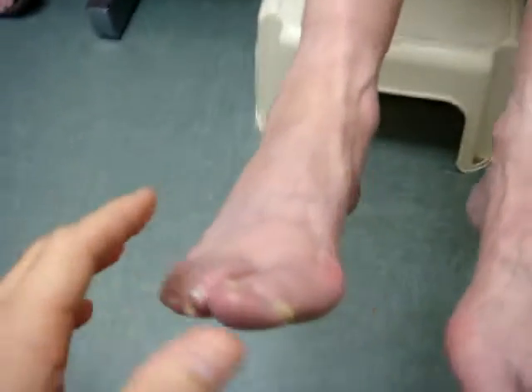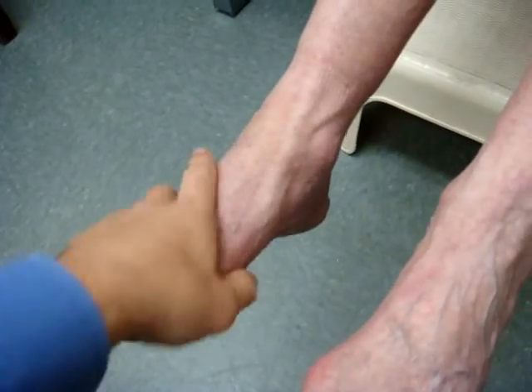It's weak, but I can move it. Is it weaker than it was before surgery or stronger? It's stronger than it was before surgery — I can move it. It's weaker than my left foot. That should get better with time. Thank you very much.